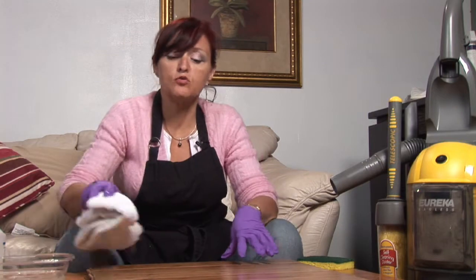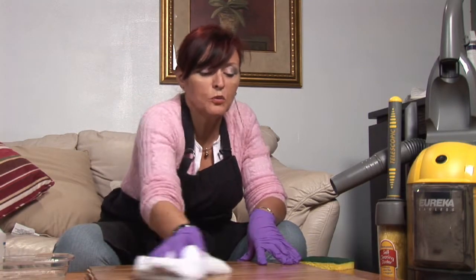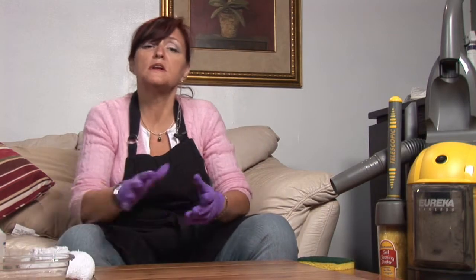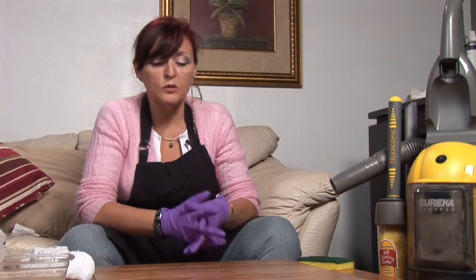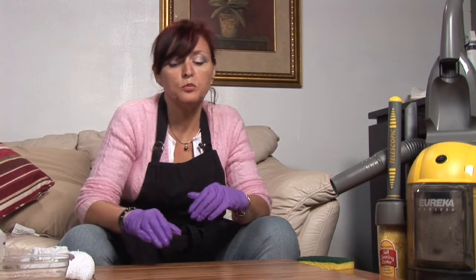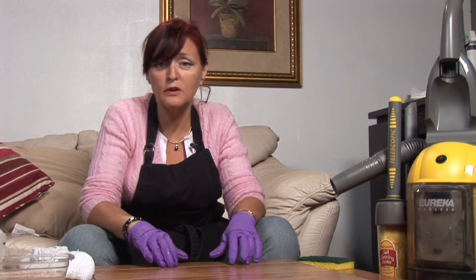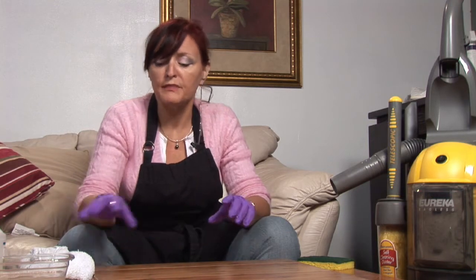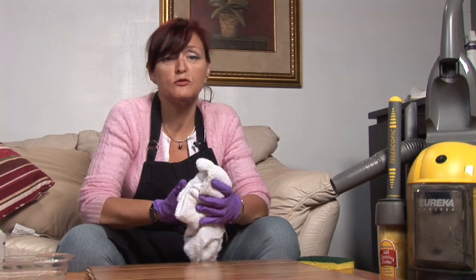Make sure to dry it well — you're working with wood floor and you want to make sure your wood floors are always dry. If you have a spill, clean it up immediately. Make sure it's nice and dry because if liquid gets into the crevices of your wood, it will expand the wood, which is not a good thing. Always keep your wood floors dry.